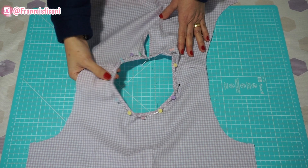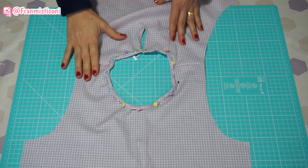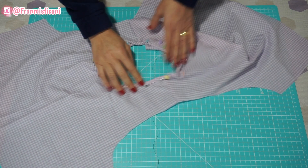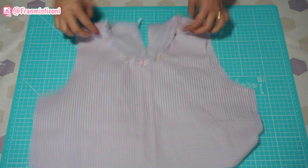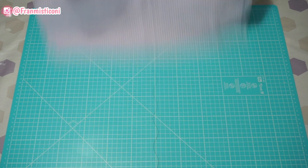Vai por toda a volta — vai dobrando e vai alfinetando, dobra uma vez, dobra mais uma vez. Tenta deixar da mesma largura por toda a volta. Tudo alfinetado — leva lá para a máquina e vamos passar uma costura bem na bordinha para fazer o acabamento. Já vai ficar pronto o nosso decote. Vamos para a máquina fazer isso.